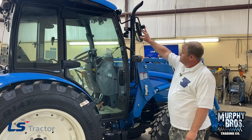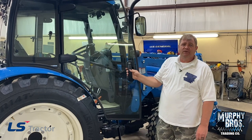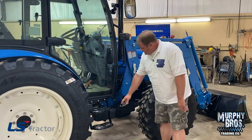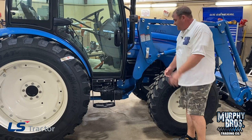LS tractors do have folding mirrors, so if you hit a limb or a tree, the mirror will fold back and not bend and break. Another thing I really like — it comes standard with two doors. Every cab LS makes that I'm aware of, and I've sold a bunch of them, has doors on both sides. You do have steps on both sides. This tractor comes standard with a toolbox right here, and your loader valve is mounted underneath the bottom very cleanly.